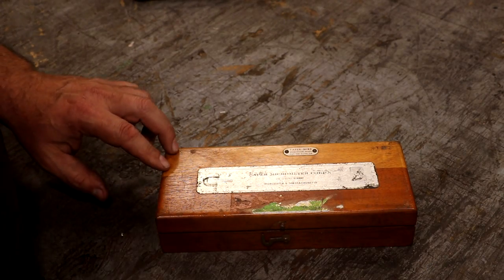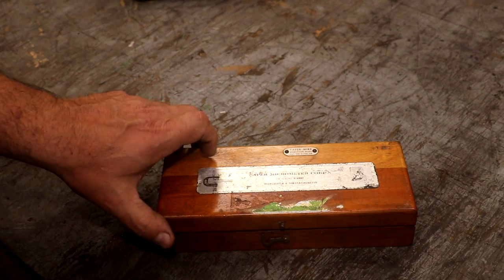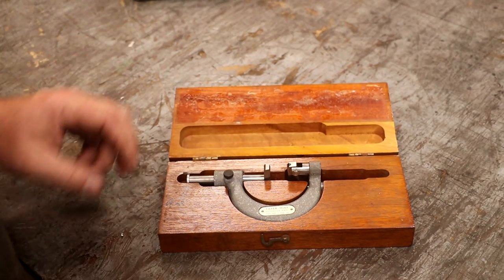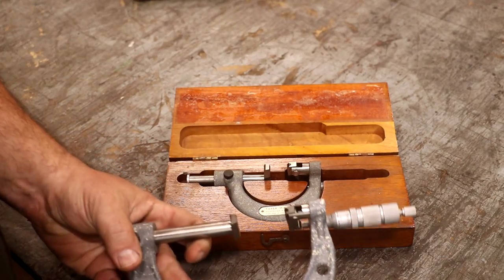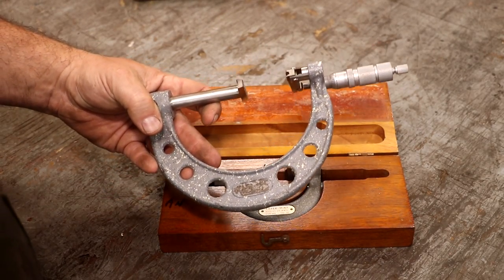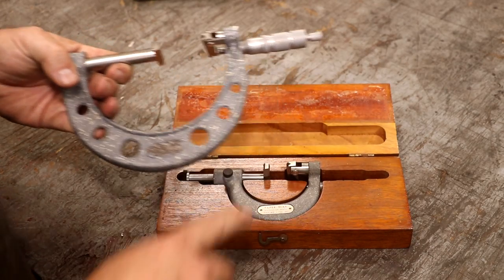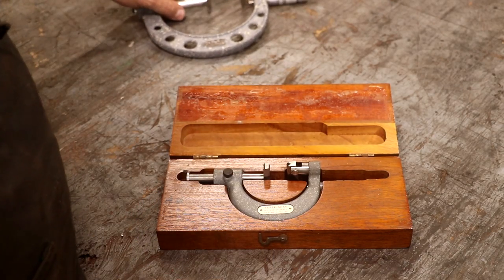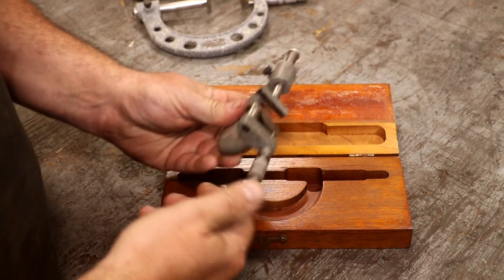Next item is an eBay find I've been looking for for a while — I finally picked one up. What I've got here is a taper micrometer. You may have seen me using a taper micrometer before; I've had the larger version for a while, but it seems like every time I've used it, I've needed the smaller one. It took me a while, but I was finally able to grab one in the smaller size.